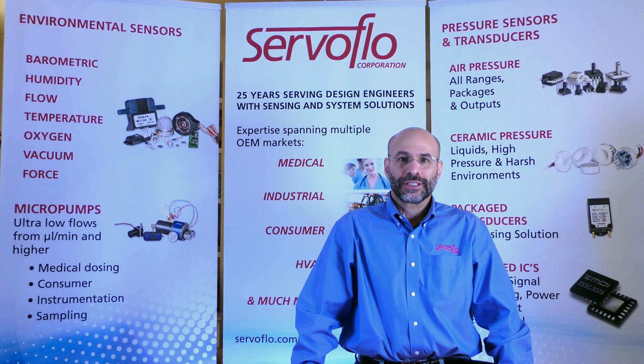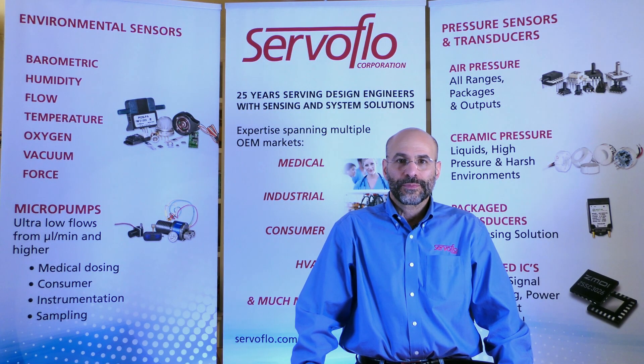Hi, my name is David Ezekiel, owner of ServoFlow. At ServoFlow, we have spent the last 25 years working with electrical and mechanical engineers on specific design requirements including pressure sensors and other kinds of sensors and specialized electronic components.